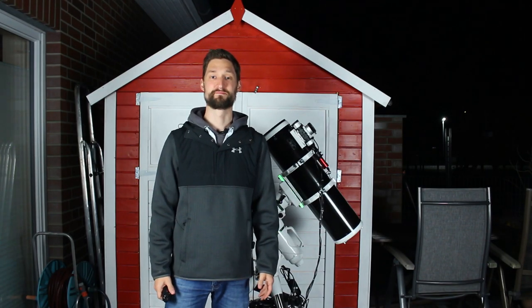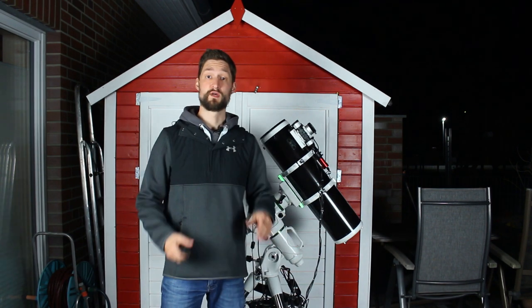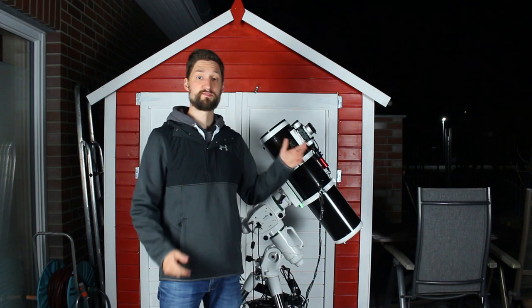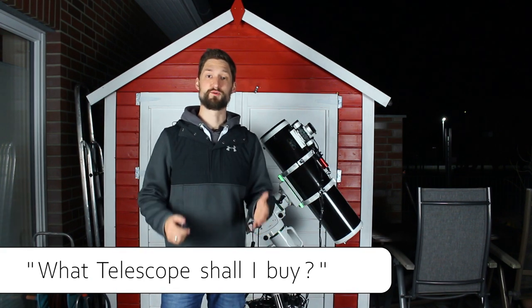Hi folks, it's Chris, welcome back. So after covering the tripod and the mount, we want to work our way up to maybe the most pressing question for newcomers: what actual telescope shall I choose?